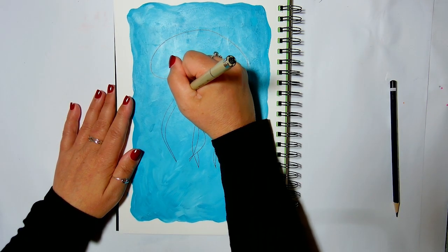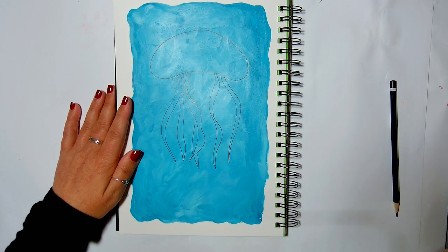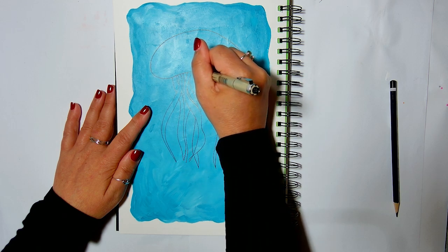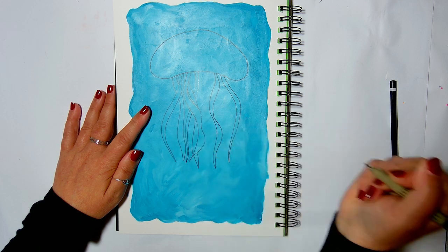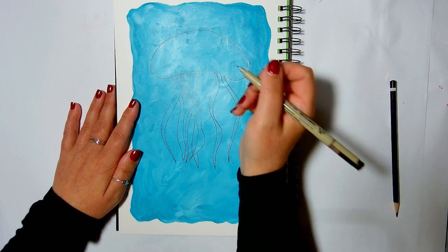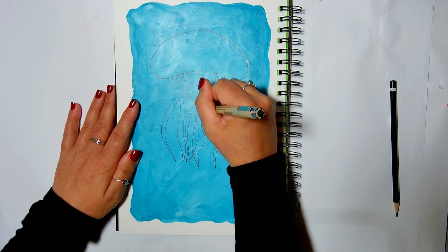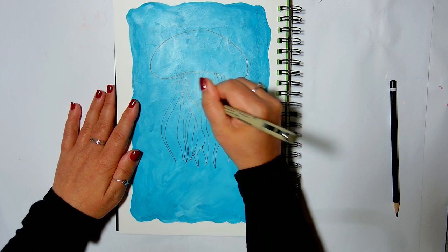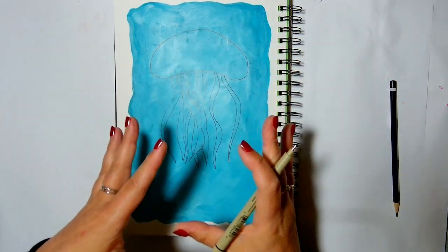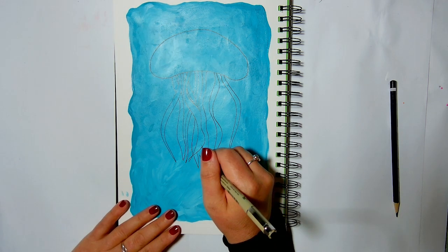I want to do the same here to kind of centralise it and make it symmetrical-ish. Doesn't have to be perfect — it's just a sketchbook. And I think I want one coming down here. Try not to think too much, just enjoy the process. I need to put one of those wider ones down here — the wider ones will have different kind of patterning on them because they're those tendrils in the middle that are kind of very wrinkly. And they normally come down a bit longer.